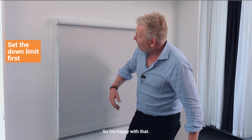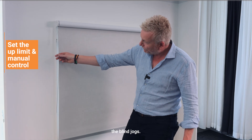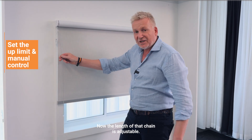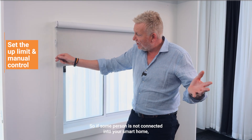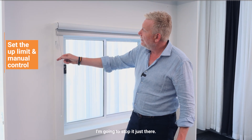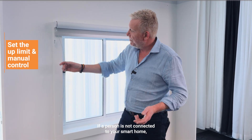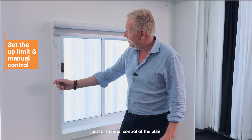I'm happy with that position, so I'm just going to give a quick push on the black button and the blind jogs. Now I'm going to pull the chain again to set the up limit. The length of that chain is adjustable and it always gives you manual control of the blind. If a person is not connected into your smart home, they can always use that chain for manual control.